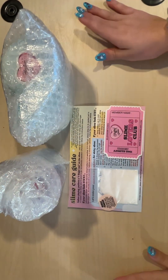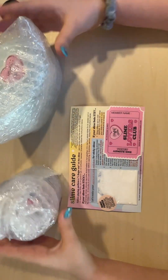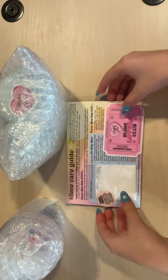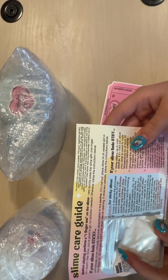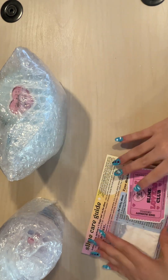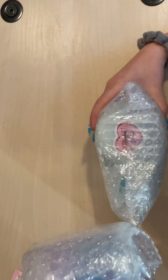Hello guys, so today I'm going to be unboxing Blushing Baby's slime. I have two right here, and this is a little guide, a little sticker. I'm going to open — hmm, which one first? How about this one?